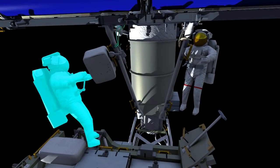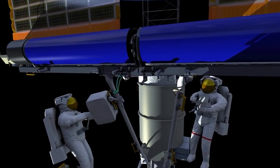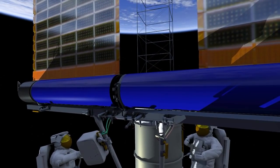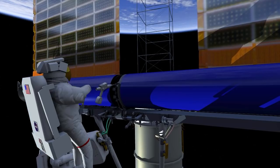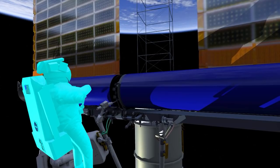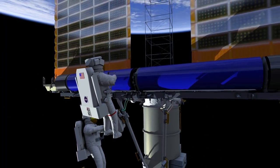Once it is in position, Shane stows the two handling aids. Thomas gets into position to drive the hinge bolts. These two bolts hold the two halves of the Irosa solar array into a single tube. These bolts are delicate pins, so the final torque is applied with a hand tool so that we don't over-torque those bolts.